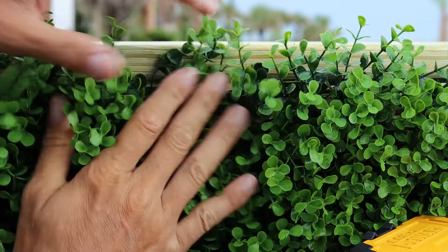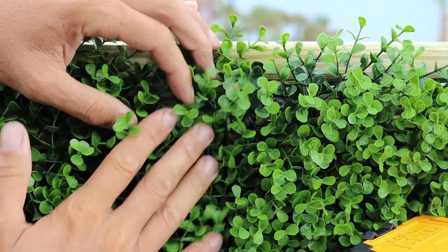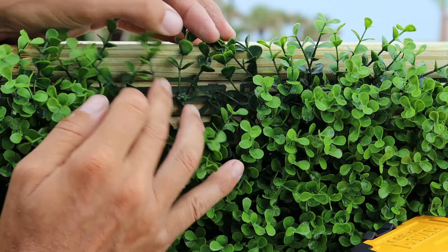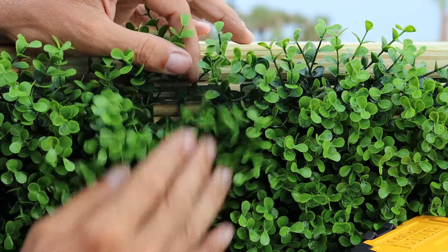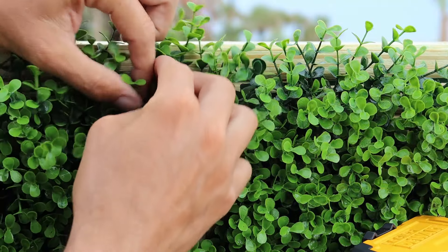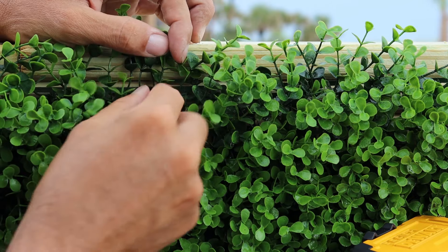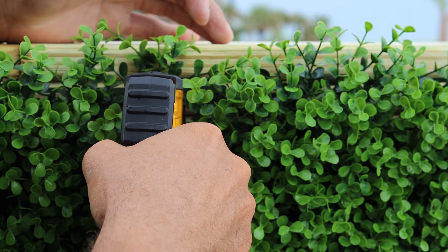Pins right in there, locks it in, and again just pull that back — this applies for any of the ivy we're doing. The customer in this particular case likes the material pushed up a little bit higher, so we can pin a couple of spots to keep them up higher. It gives a sporadic, more natural look. To do that, we'll just pull a couple of these up and pin them like so.